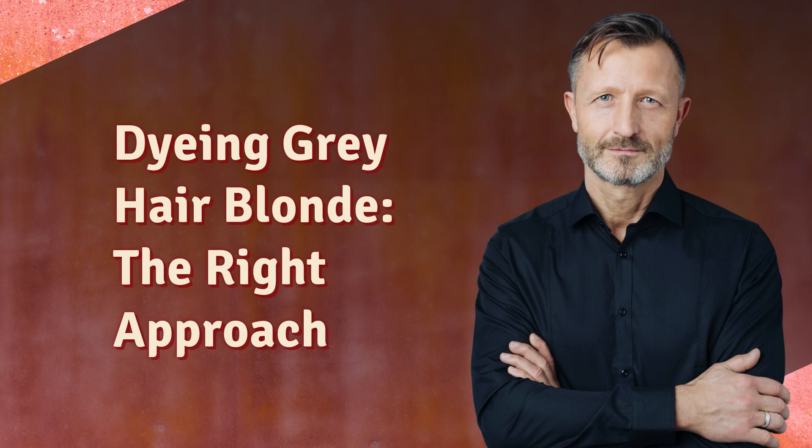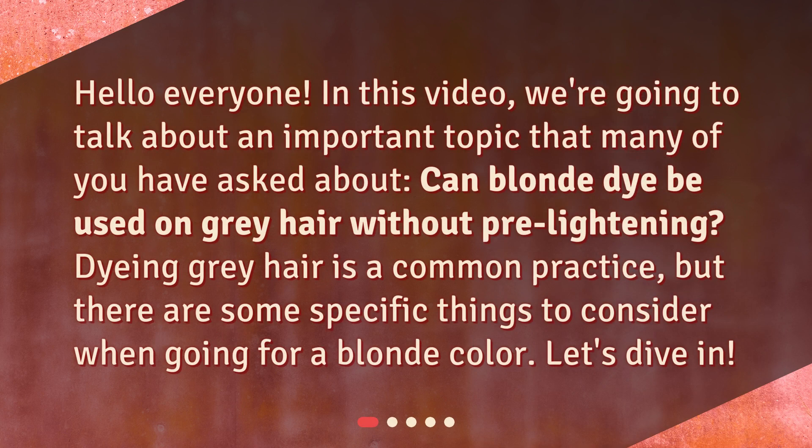Dying gray hair blonde — the right approach. Hello everyone. In this video, we're going to talk about an important topic that many of you have asked about: can blonde dye be used on gray hair without pre-lightening? Dying gray hair is a common practice, but there are some specific things to consider when going for a blonde color. Let's dive in.